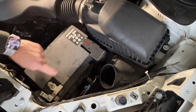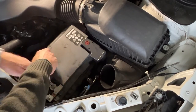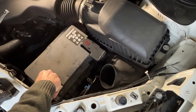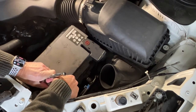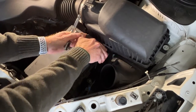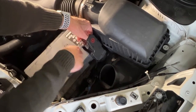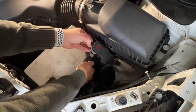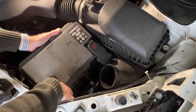Now we can disconnect the battery terminals. Take off your ground first, and then your positive. Now you can lift the cover off your battery — it's a little bit of a tight fit to get out of here.